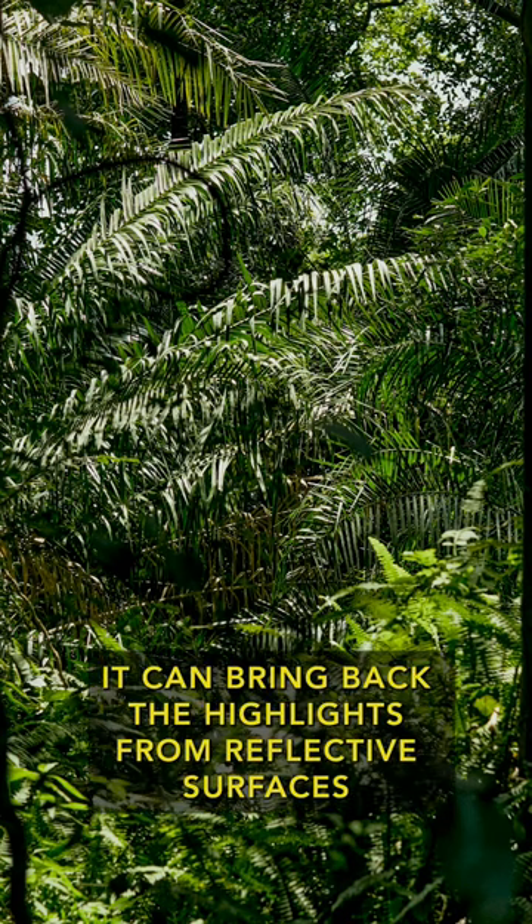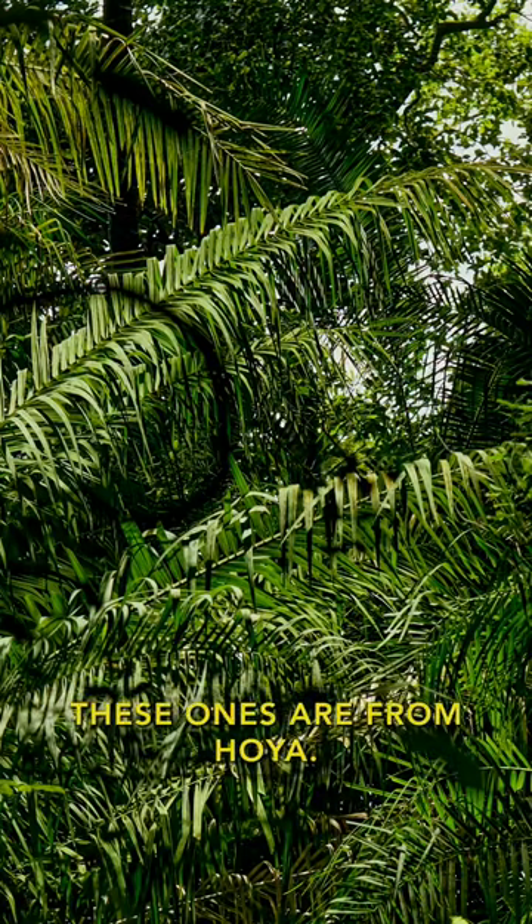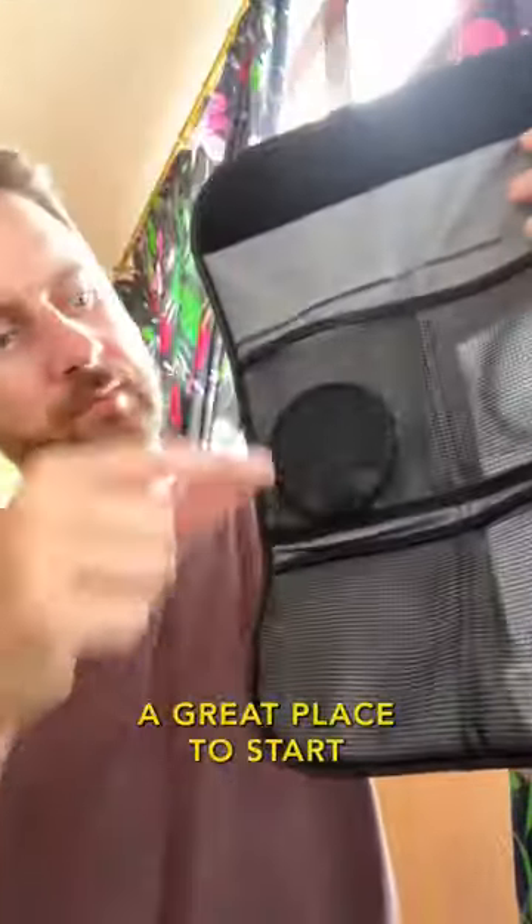In high contrast light, it can bring back the highlights from reflective surfaces so you can easily retain the detail. These ones are from Hoya, a great place to start and super affordable.